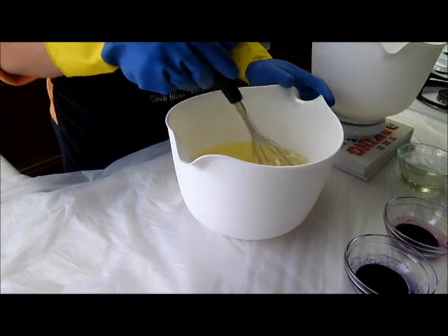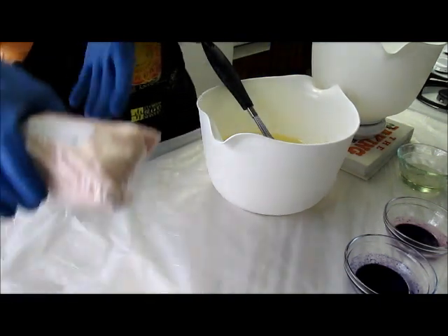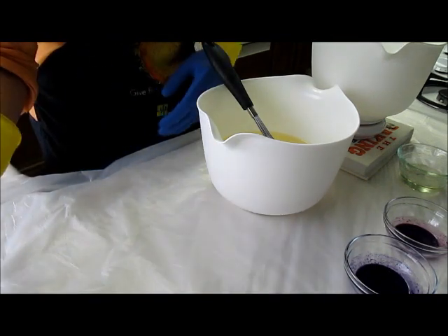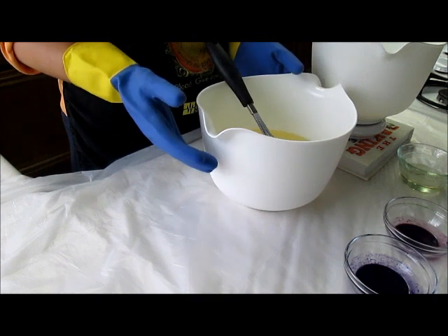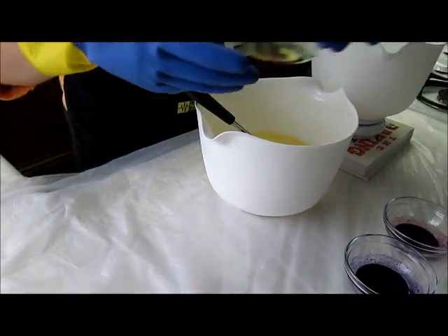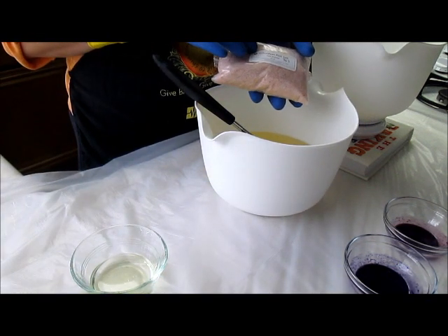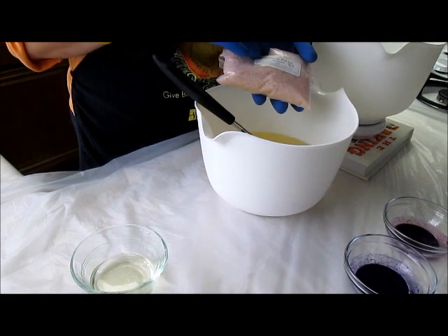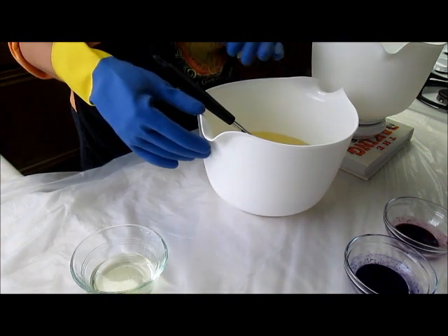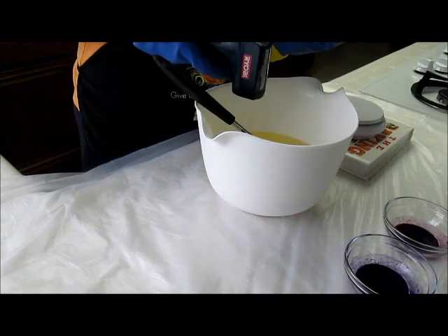Today I'm going to be making some salt bars — we are almost out of those. I've got two pounds of Himalayan pink salt, and the plan is to make a 100% coconut oil soap with a 20% superfat. I'm going to use a bedtime bath fragrance oil and add the salt at a one-to-one ratio with the oil. I've got two pounds of oil so I'll use two pounds of salt, split into a pink layer and a purple layer, adding the salt after I've split it off.